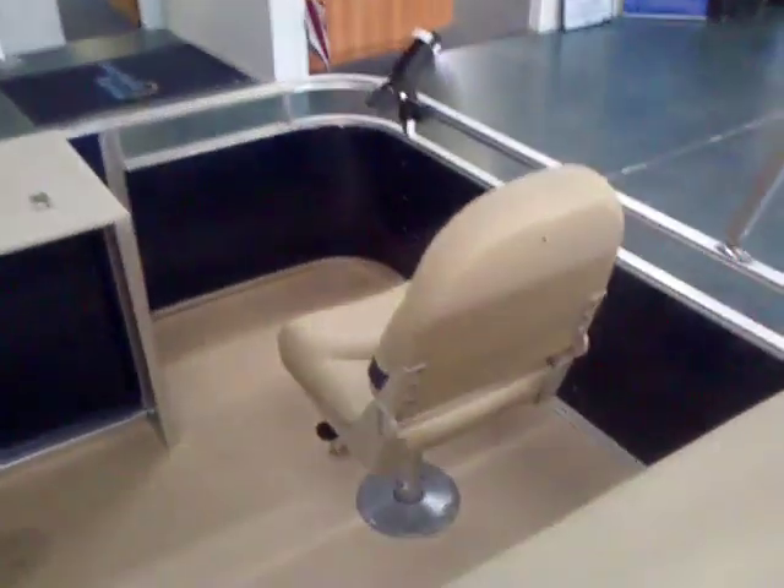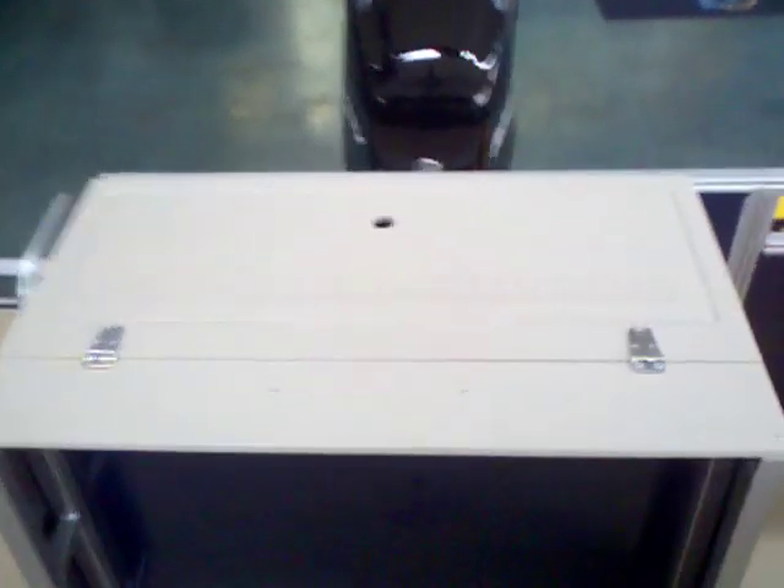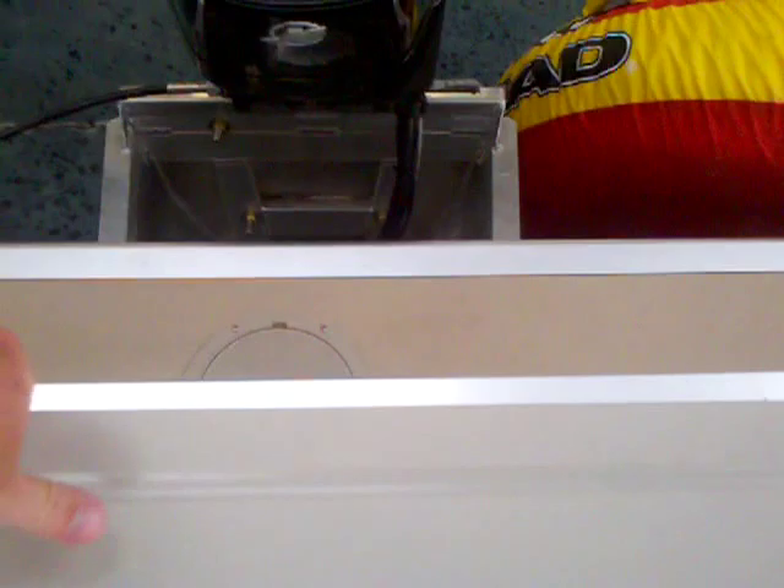I'll show you that in just a moment. The fishing chairs in the back corners swivel as well as fold up when you're towing it. You've got a good bit of storage, with your fish ruler on the storage lid. You can see right now we've got the canvas cover, but there's a nice good size storage compartment in there, and that canvas cover comes with the boat.